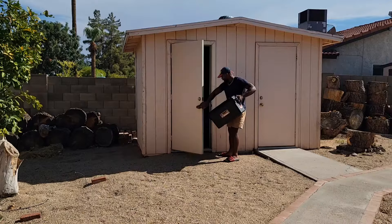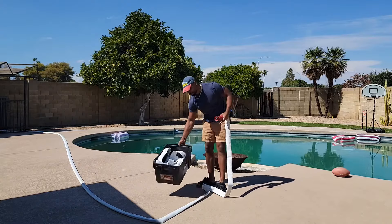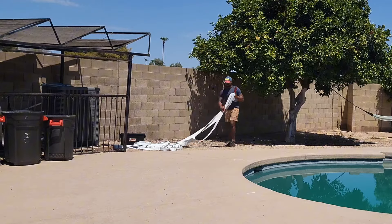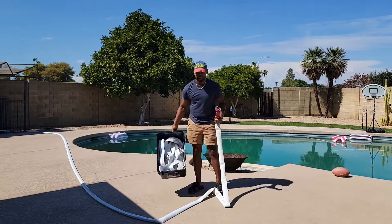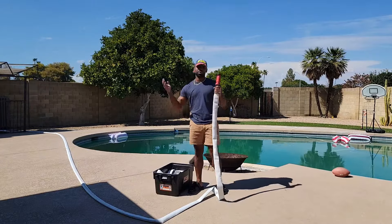And when you're done, all you have to do is let it dry out and store everything back inside this box. Storage of the entire hose is super easy and convenient. I got a 100-foot hose, which is broken up into two different parts. One section is already connected to my pool pump, and then in the box I have another section, which is also 50 feet long, that attaches directly to this hose.